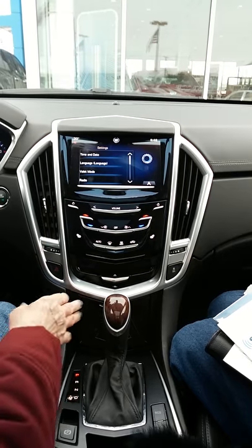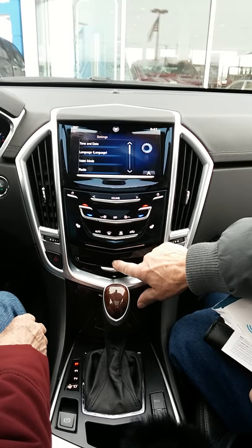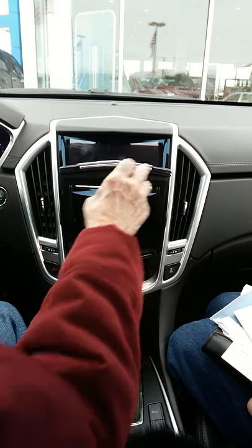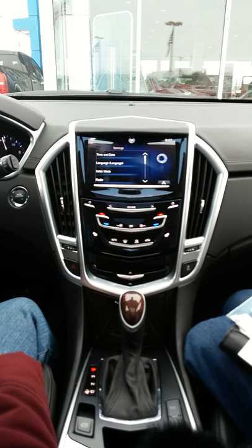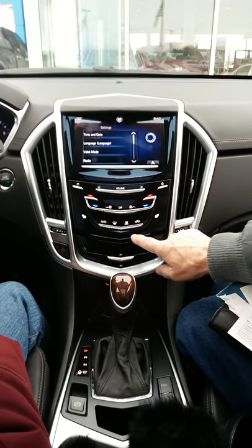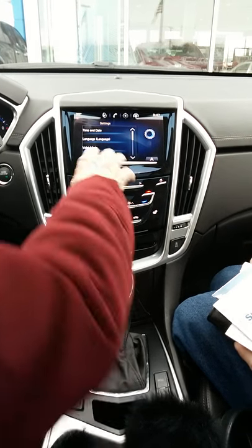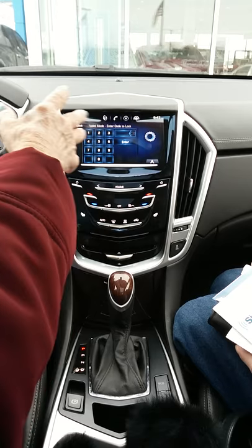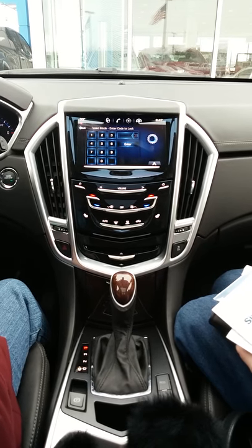For valet mode, you enter a code. The secret compartment is just above the CD player — see the 'V' — and there's a swiping motion. You can lock it so that if you want to hide some personal belongings, nobody can access it. You lock it through valet mode — it gives you your own code that you choose, then hit enter. It'll ask you to confirm the code once more.